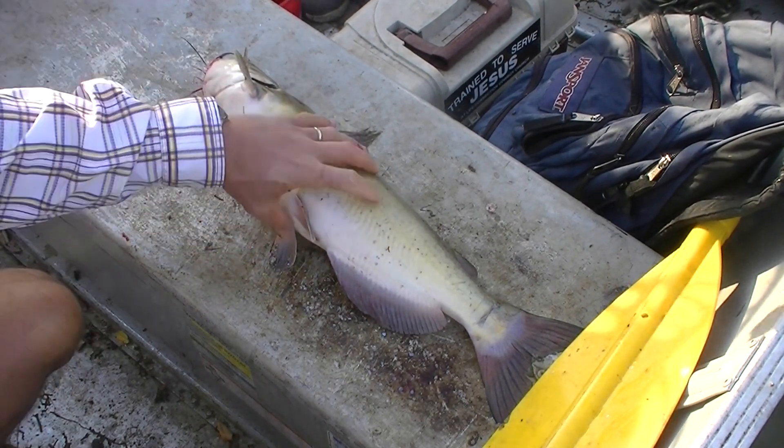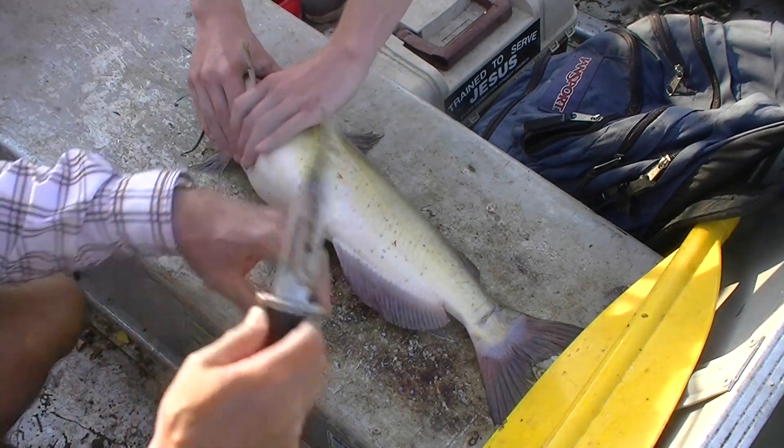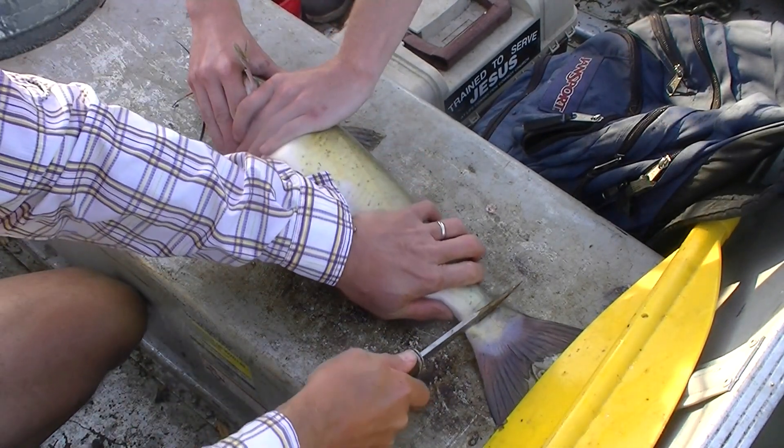You're going to help me out by holding the head. Grab it good so it doesn't slide that way — it's going to want to slide that way. All right, it helps to get the tail off of that, Lord God.